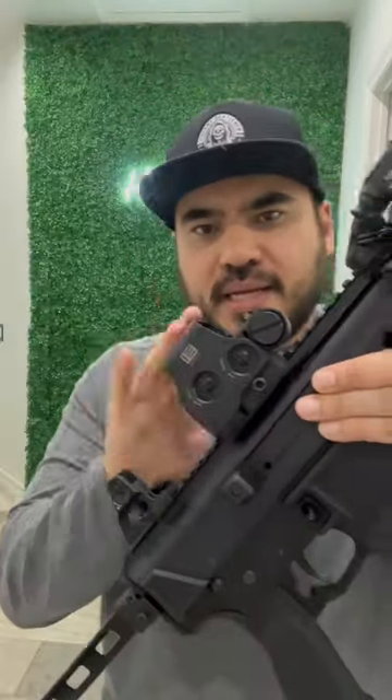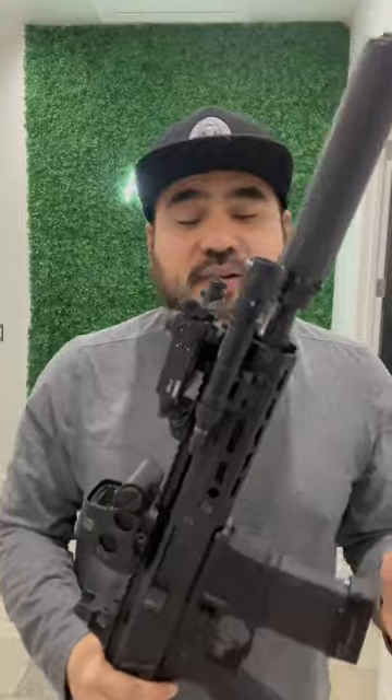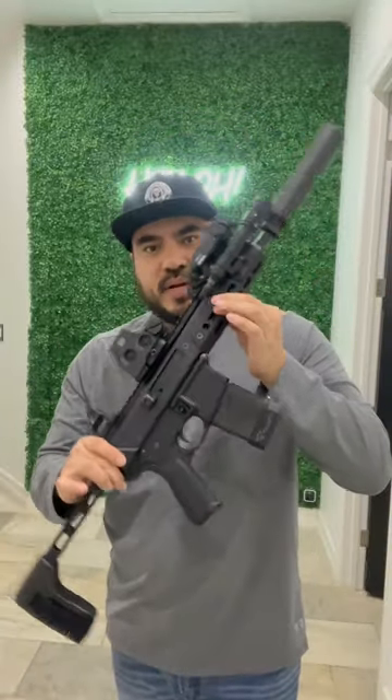Also rocking an EOTech and then a 20-round Magpul mag with the Terran Tactical base plate in black. So this thing is going to be sweet on the range. Ergos feel great. I really dug the VF 5.56 PSA Jackal that we did a video on, so I definitely had to get the 300 Blackout to go with it.